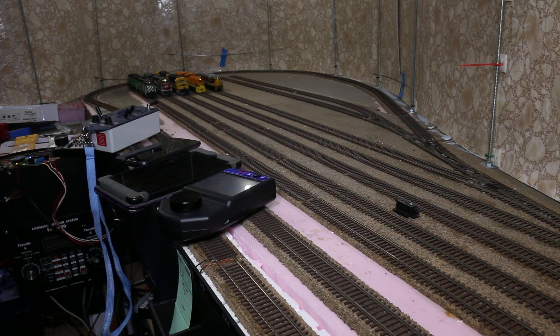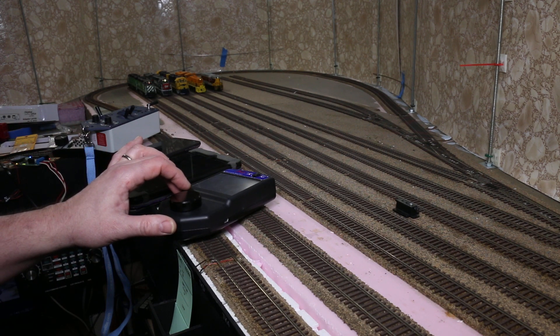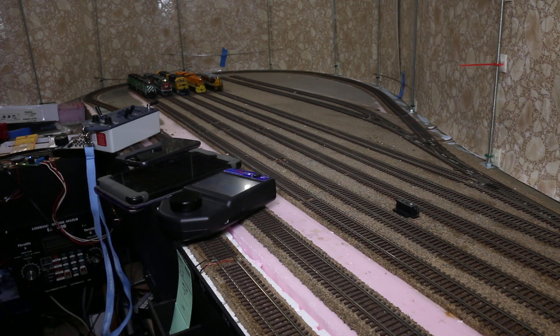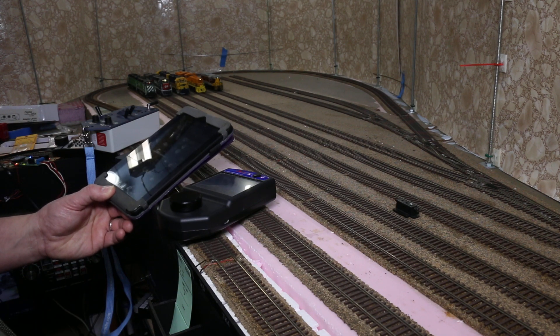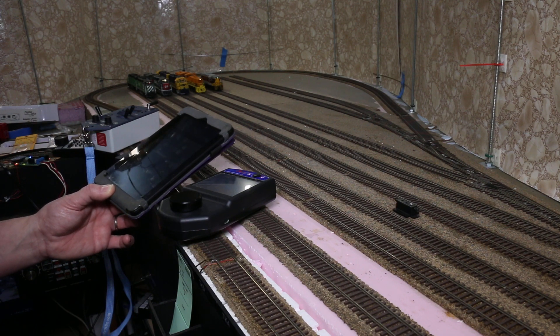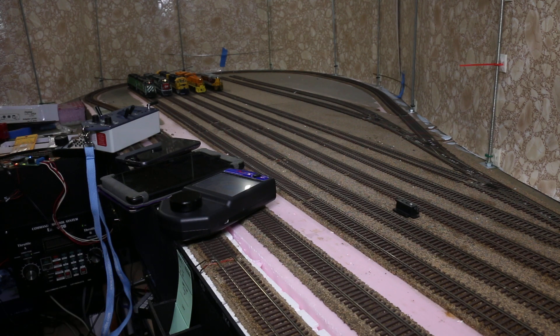Right now the GP9 on track 5 is controlled by a RailPro wireless system, so it is merely using the track for power. The orange Willamette and Pacific switchers on track 4 are being controlled by an Engine Driver program on an Android tablet going through a DigiTrax LNWi which is connected through LocoNet.